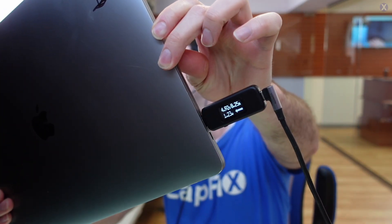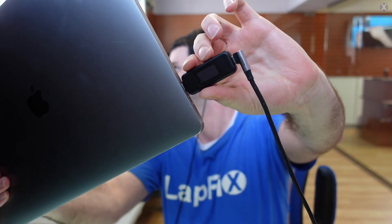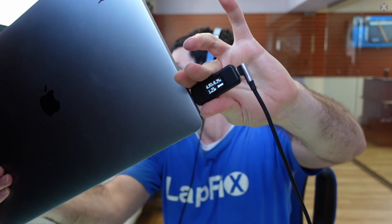We got five volts, about 2.25 amps — and that's called cycling, it's a power cycle. It's going to keep doing it over and over again. That's not good. Let's move on to the next port — same thing, about five volts, 0.25. So we're getting the same thing over there.